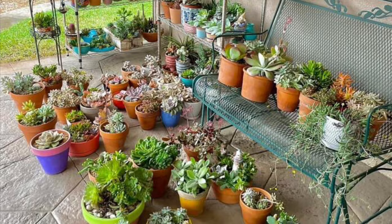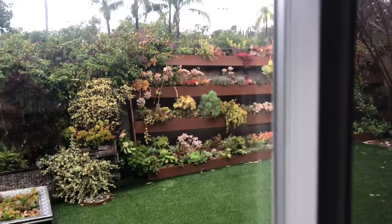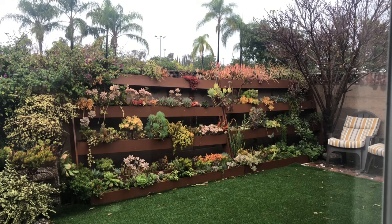But then, not all succulents can be sheltered, especially if you've collected a lot of them and if they are growing in the ground.